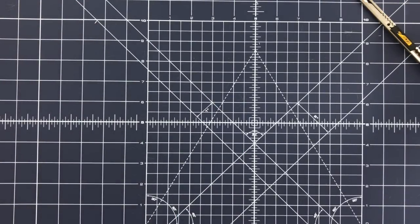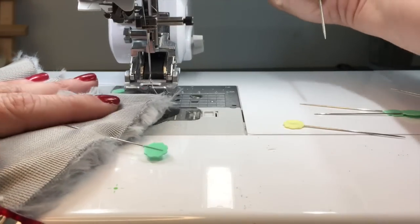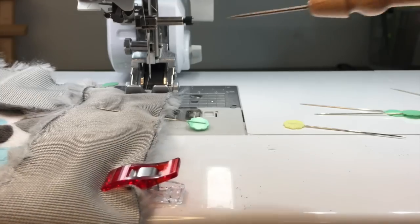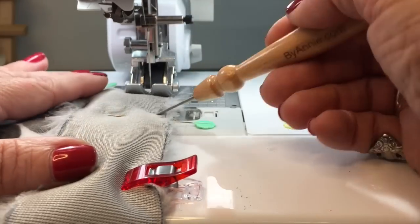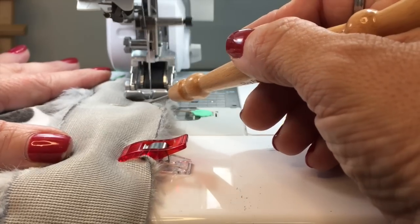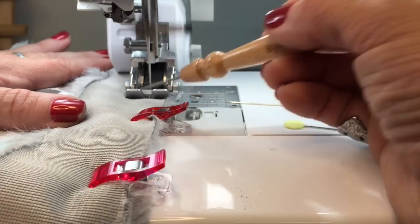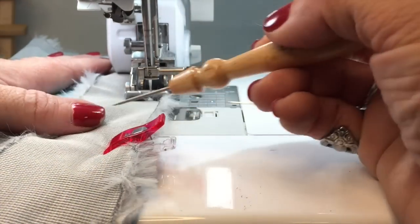Let's sew this. I do that same thing and lift up my foot a little bit. You'll notice I have my stiletto now, and whenever I'm working with Luxe Cuddle I love my little stiletto. I'm going to start again up here. This lets me stab it and push it underneath the foot — not really push it, but keep it down as it goes under the foot so that it tends not to gather up in front. It gives me a little bit more control without sticking my finger close to that needle.